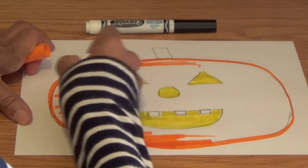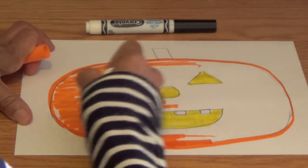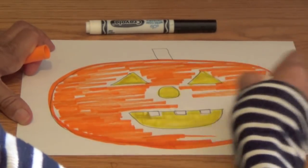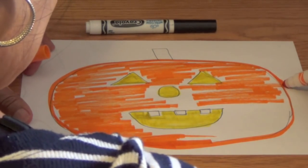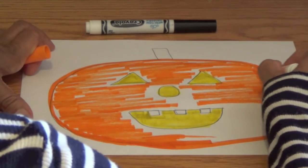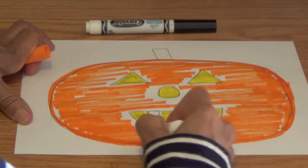Then you're going to shade in all of the pumpkin. Carefully color around those shapes. You don't want to color over the yellow — you want to color around the yellow shapes. I made a mistake here because I'm going so fast, so I'm going to correct it. I'm going to blend that line into that outer line so you wouldn't even know I made a mistake. Keep on shading in our jack-o-lantern.